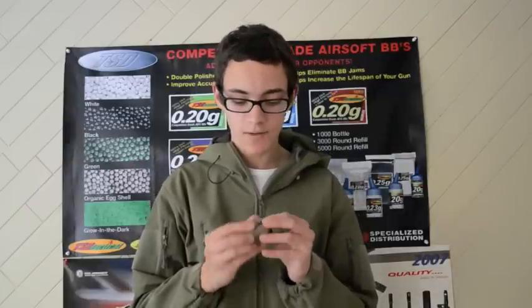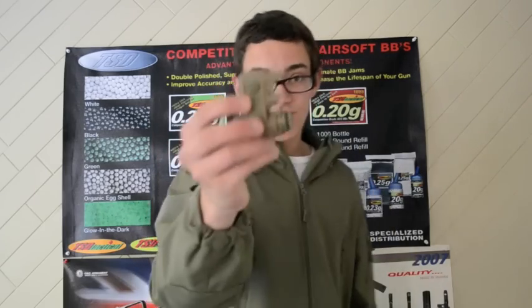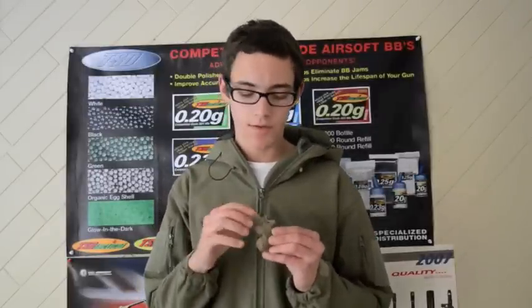And then you flip this switch here, which turns on your IR feature. It's very, very tiny and just bright. I actually have a set of night vision goggles, so I'll show you guys an example of how it works right now. As you guys have seen, I think it's a pretty neat feature to include on this helmet light.